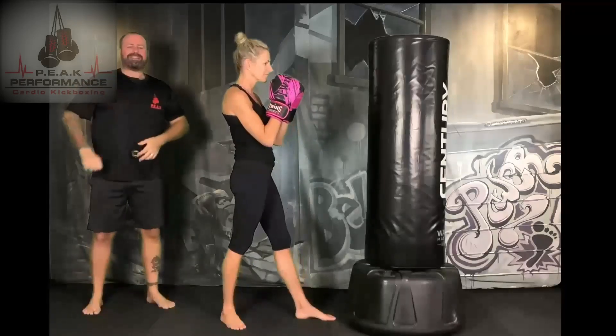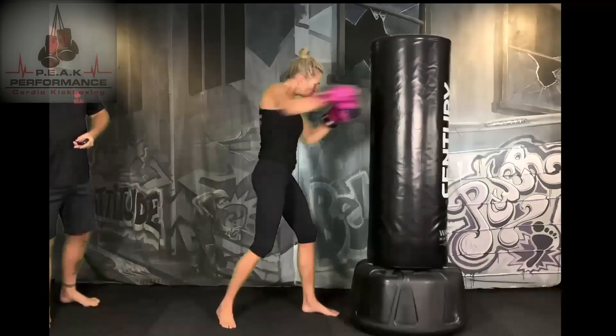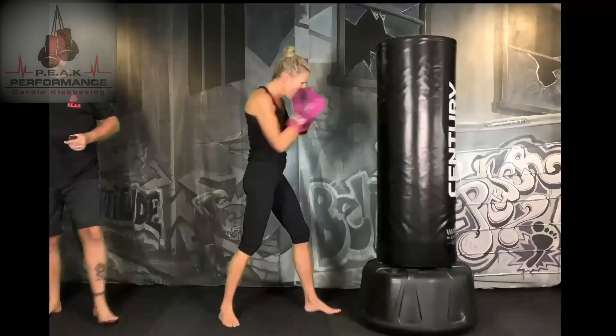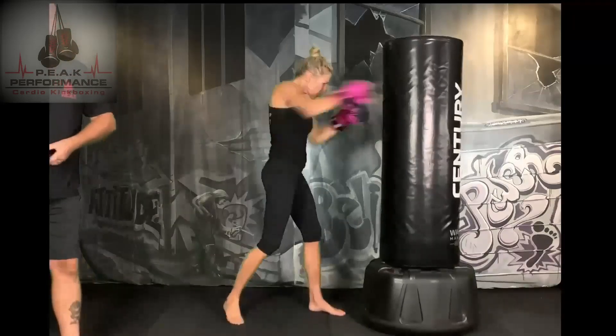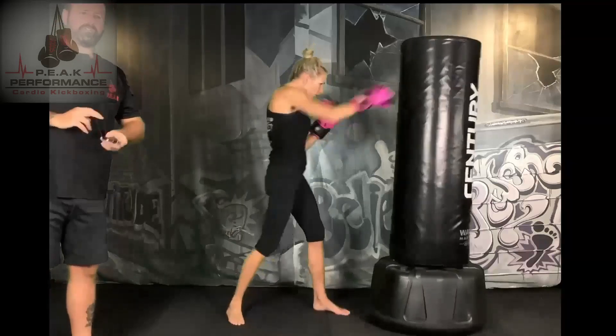Jab, cross — left, right, right in the middle. Ready? And go. Make sure to breathe. We're extending those arms, going for speed as fast as we can. Try to hit the same spot twice — one, two. Make sure you don't hyperextend those elbows.